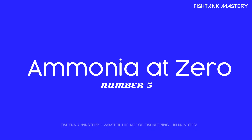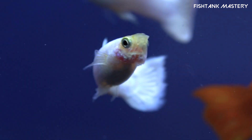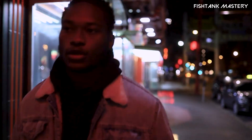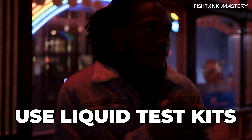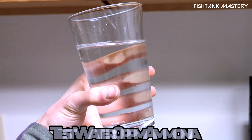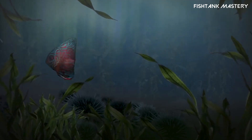Number five: your ammonia is at zero. I learned this the hard way. My first tank looked crystal clear, but ammonia was off the charts. Within days — boom — fish gone. You need to test your water, and I mean with a liquid test kit, not those cute little strips. If ammonia is anything above zero parts per million, you're not ready. Zero. Nada. Zilch. Test at the same time of day — water chemistry loves routines.